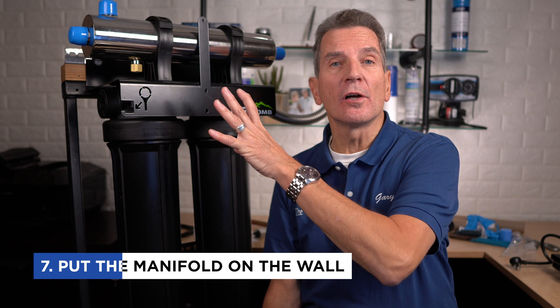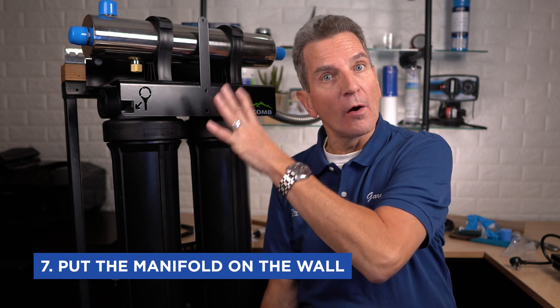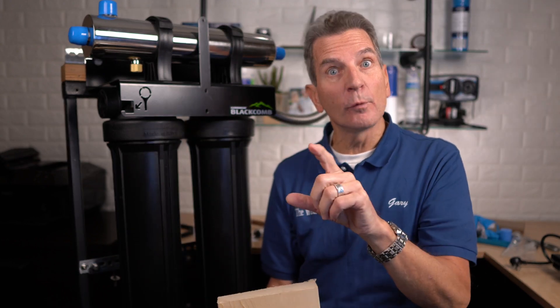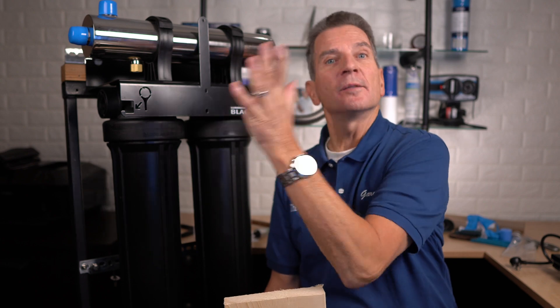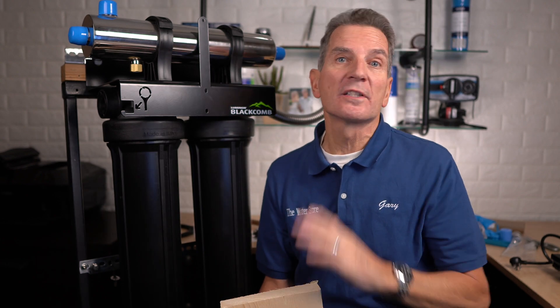Once you've figured out exactly where you're going to install it and how, the next step is to actually put the manifold on the wall. I always recommend that you mount it with a two-by-six or two-by-four, make sure that piece of wood is long enough that you're catching two studs, and that you firmly anchor it to the two studs. Then you put the UV rack system onto that — you can just screw it on, or you can use lag bolts; they work really well.